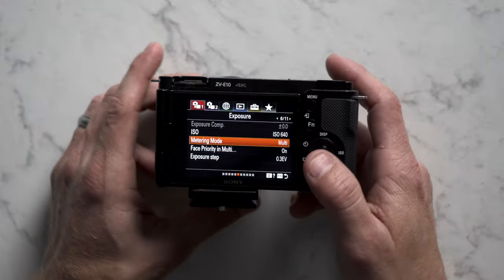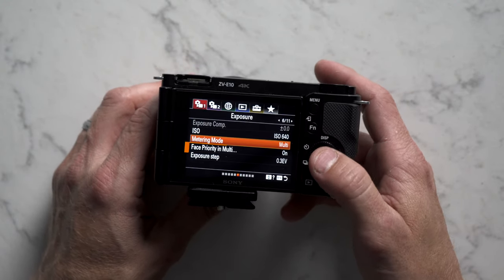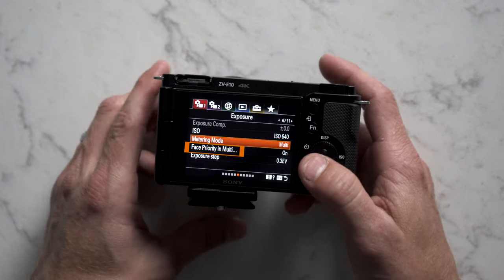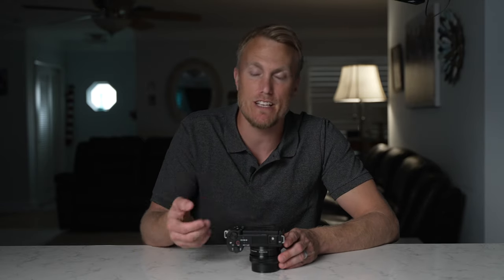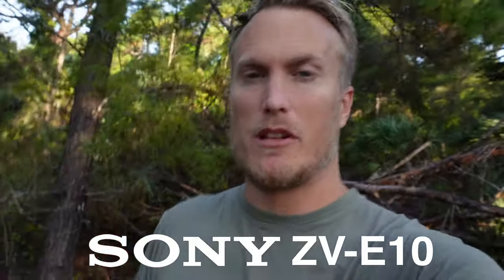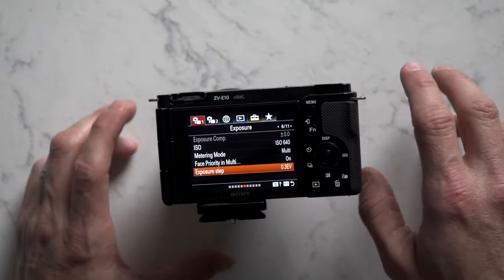Here's something important for vloggers: when multi-metering is selected and face priority in multi-metering is set to on, the camera measures brightness based on detected faces. So if you want it to expose for your face, make sure face priority in multi-metering is on. I set my exposure step to 0.3 so it goes up in little increments rather than big steps like 0.5.